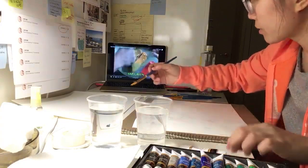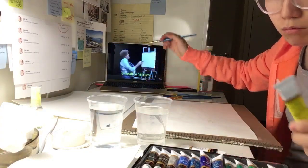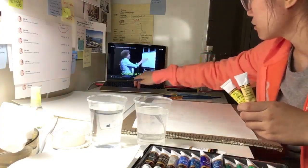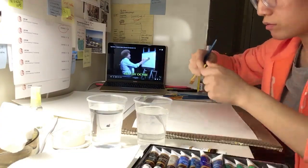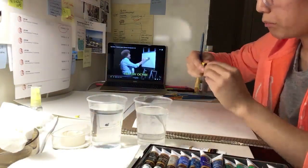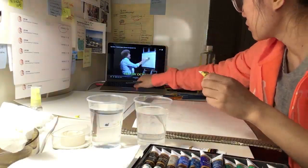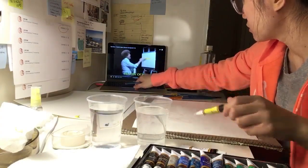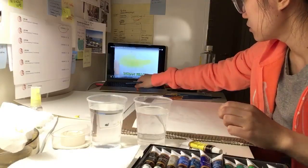I'll go right into a small amount of the Indian yellow, just a very small amount. We'll go right up here in the sky. Indian yellow — it's all there is to it. Just make little criss-cross strokes or something like that.